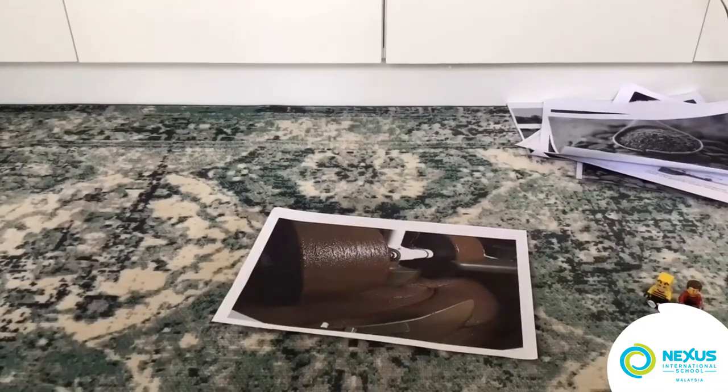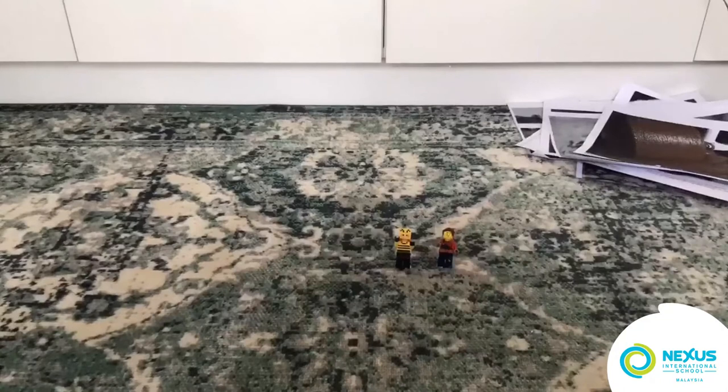And then they are sent to the shops. I hope you like my stop animation. Bye!